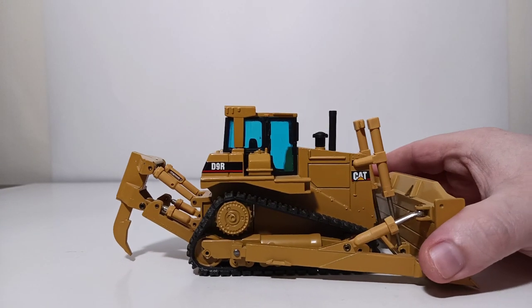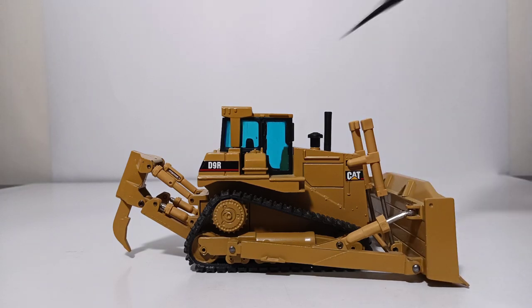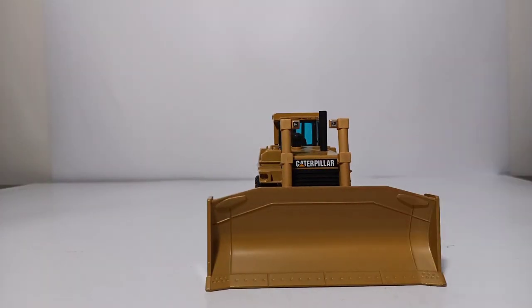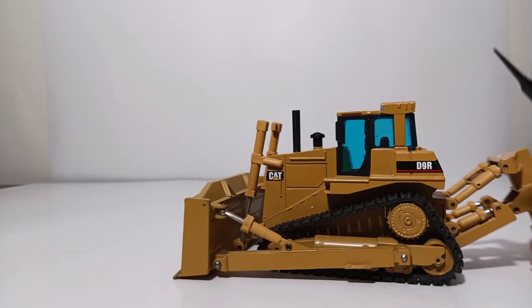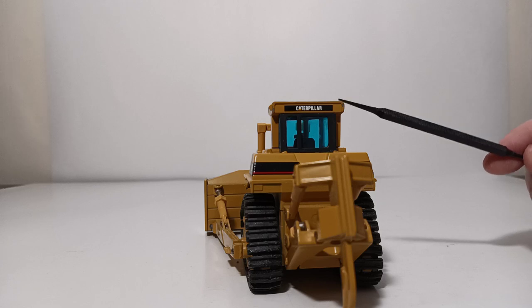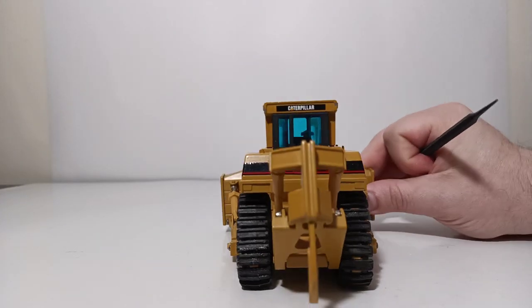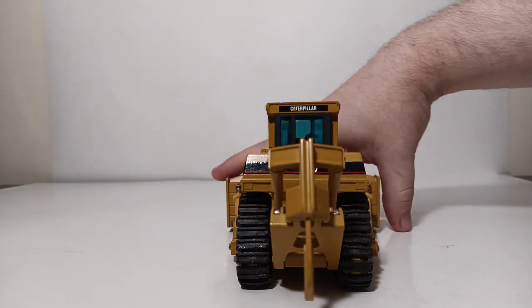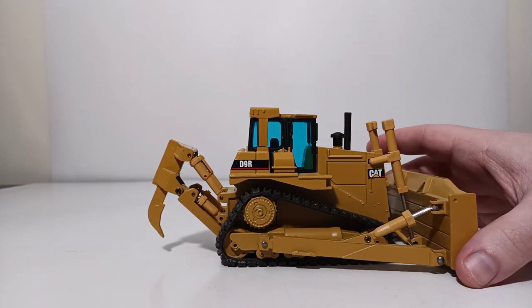Let's begin with the decals, because they are crisply applied for a model of this age. You have D9R over here with your red line, Caterpillar right over here, and then coming back along this side, D9R, and then Caterpillar on the roll bar part of the cab. And then you have your black line here with the red line underneath that. That's it for the decals — no warning labels or anything. That was way before that level of detail was added to models like this.